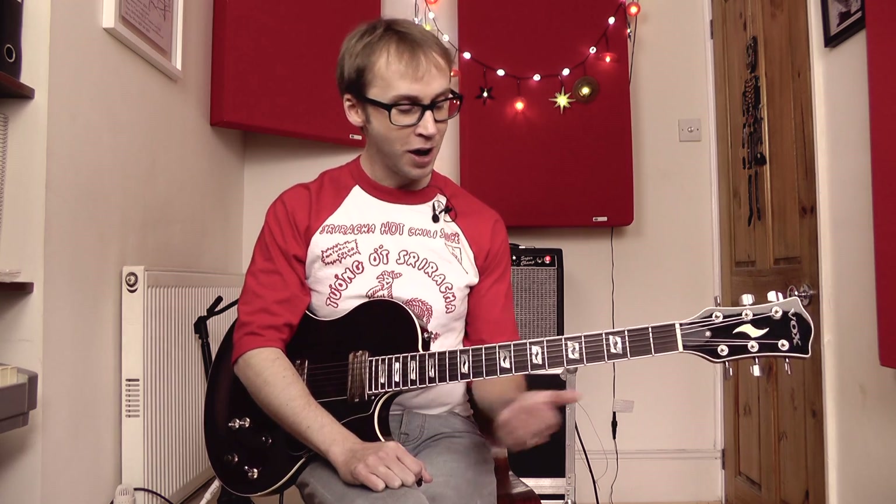Sterling Morrison is actually one of my favourite guitar players of all time. He just has that ability to come up with the perfect guitar part to support the song — nothing too flashy, but always tasteful and interesting. So let's check out what he's doing in this song.